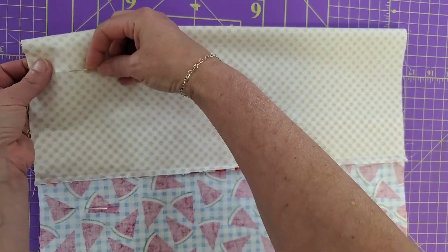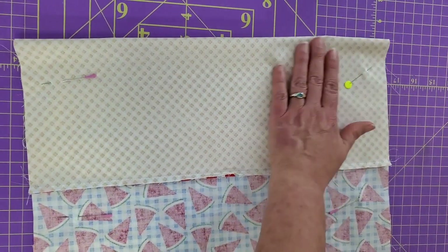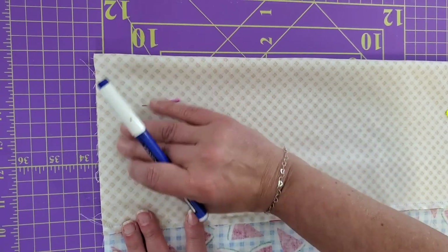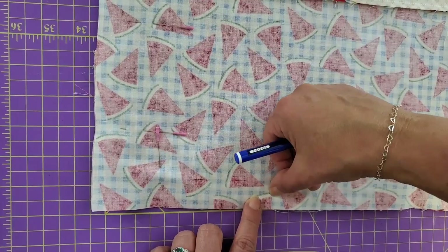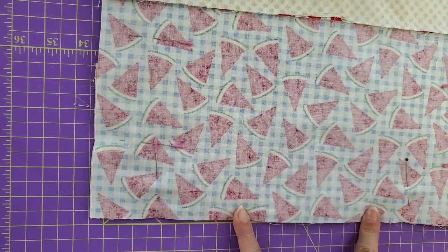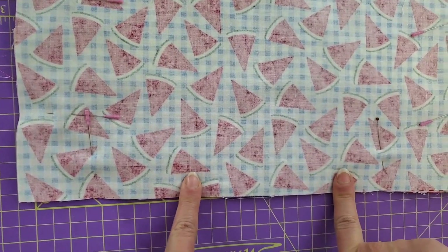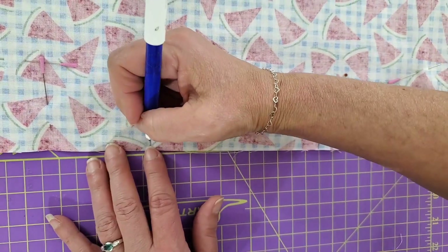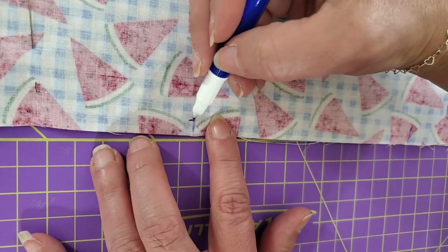Now we're going to sew all the way around this pouch, leaving an opening. I don't like starting out where it's floppy — I'd rather start sewing where the stabilization of the fleece is because it moves a little bit easier. I'm going to leave a nice wide opening, about a 3–4 inch opening, because I absolutely hate turning things inside out so I try to make it as easy as possible. I put a couple of marks with the friction pen. We're going to do a little bit wider than a quarter inch seam — about a 3/8 inch seam.